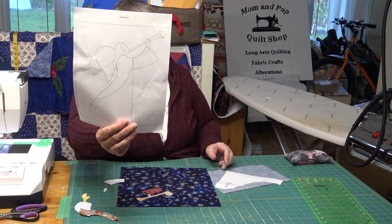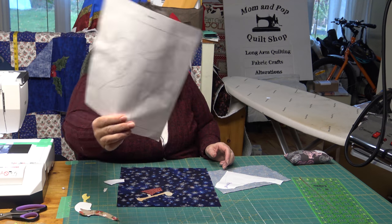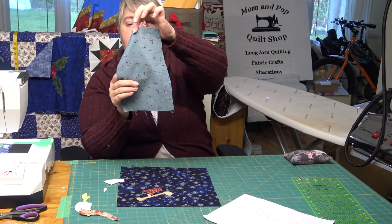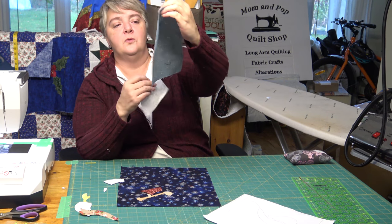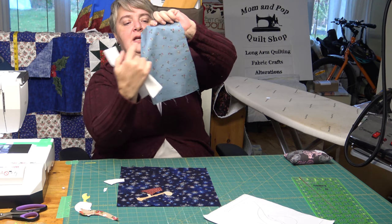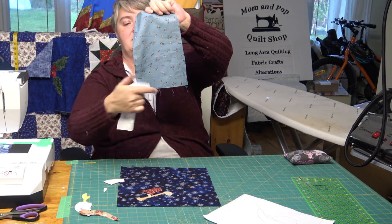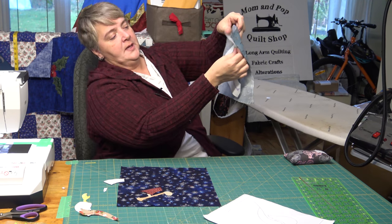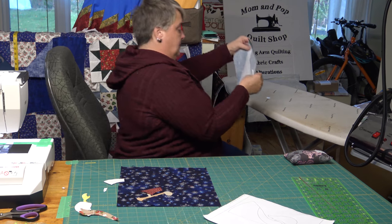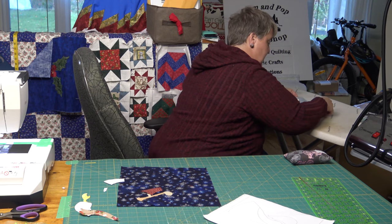I have a little bit of holly with a berry on it for the main body of the angel's dress. Since the pattern is kind of directional, I'm going to place it on an angle to get a bit of a different effect — just to make it a lot more interesting.